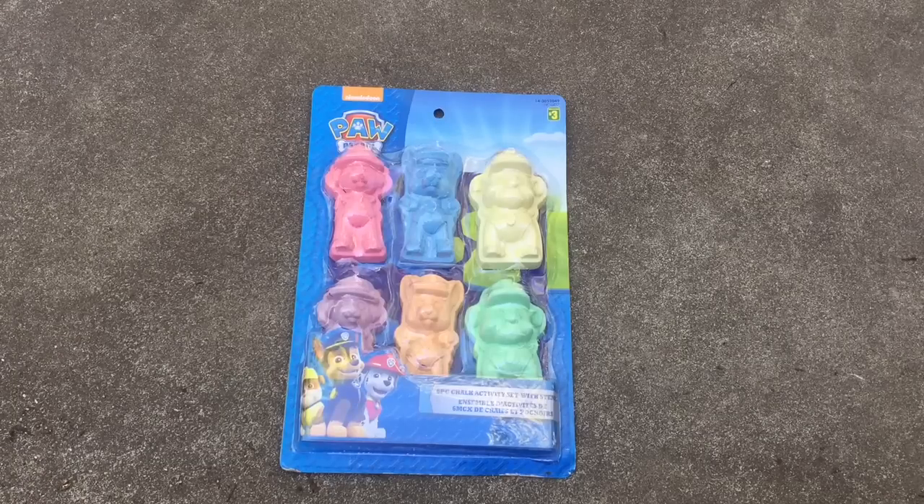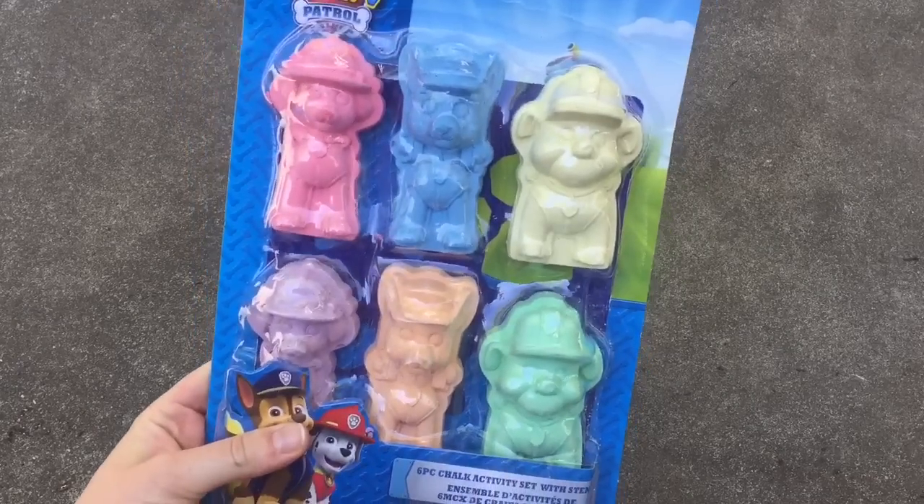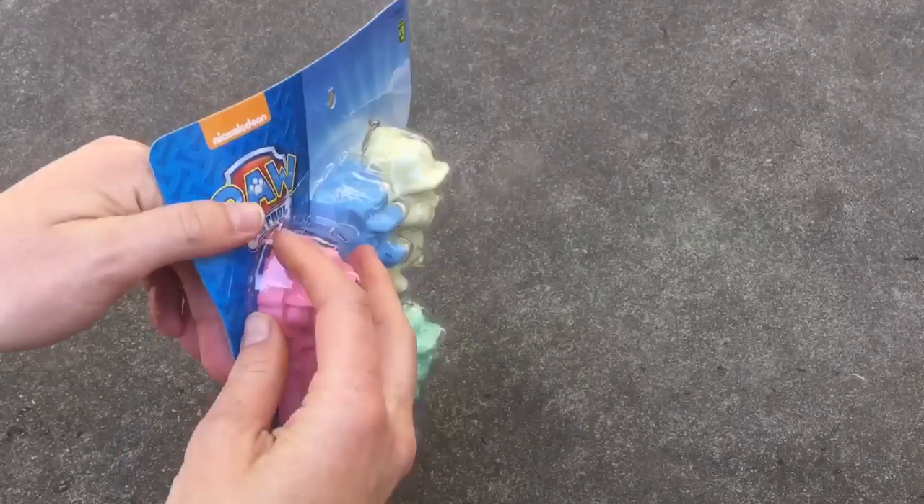Hello and welcome to Tiny Treasures. Today we're going to learn colors with our Paw Patrol chalk pieces. Let's open up and see which characters we have.